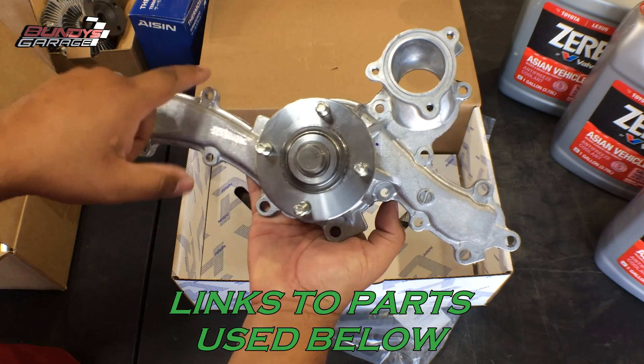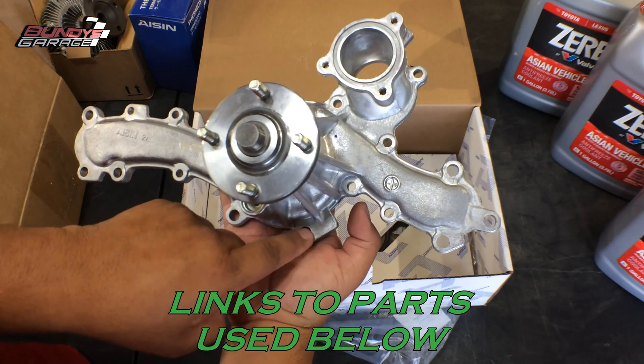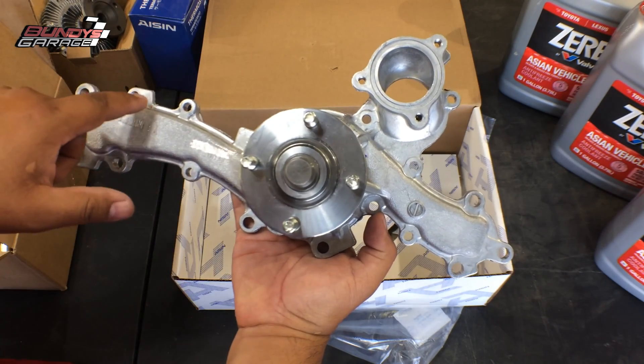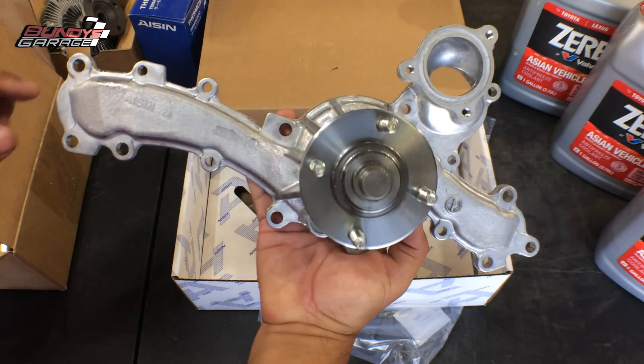Just a quick trace, and I'll mark where all the bolts go. Then when I pull them out of the old water pump, I'll stick the bolts into the cardboard so I know exactly which one goes where, because there are different lengths to the bolts that go into this thing.